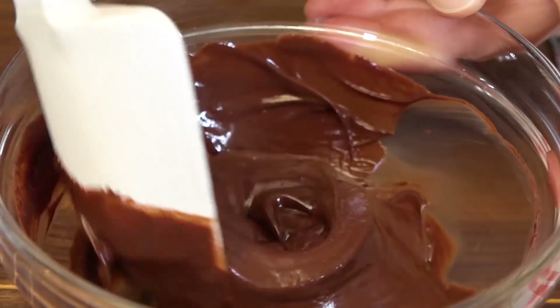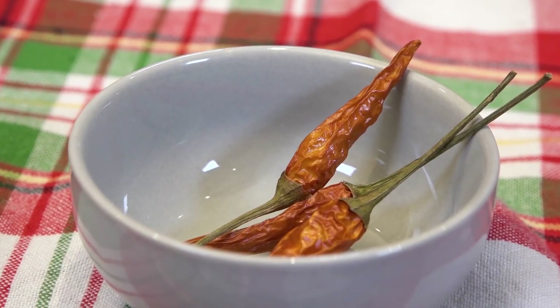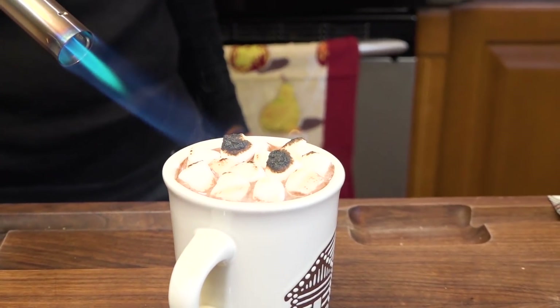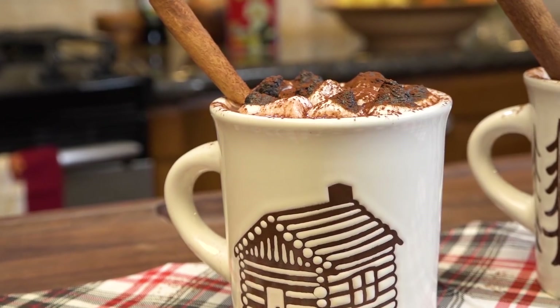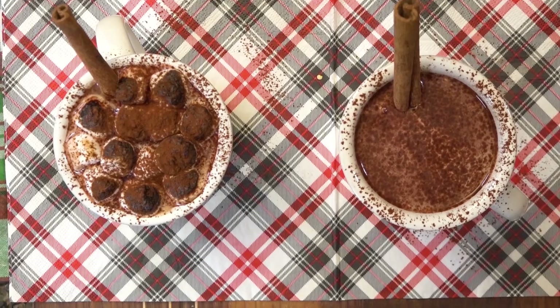Hi, I'm Christine Cushing and welcome to another helping of my favorite foods. Today we're going to cozy up to one of my favorite warm beverages. There will be spices, there will be flames, there will be marshmallows, and there will be chocolate. Get ready for hot chocolate my way — I mean, who doesn't love hot chocolate?